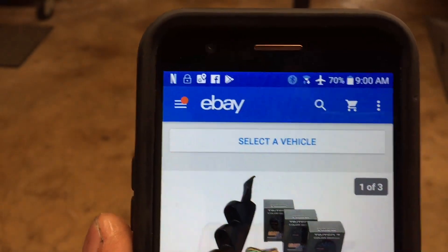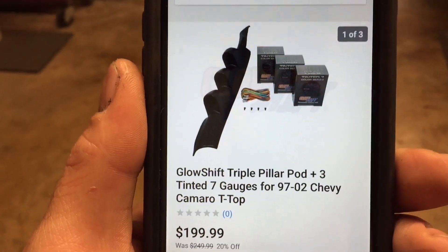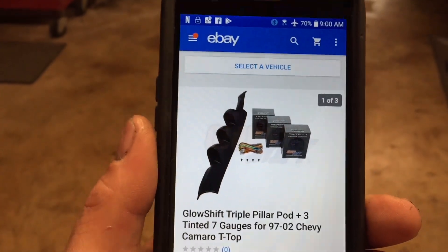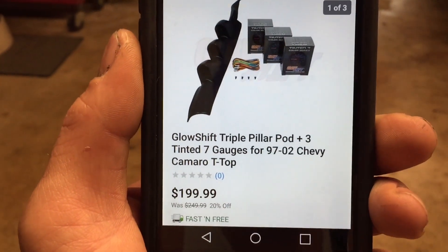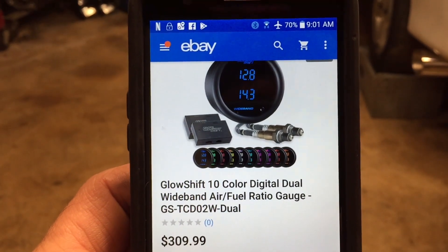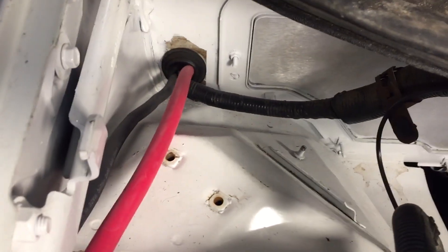The first one is the Glow Shift triple pod pillar with three gauges for $199. The reason I went with this one is because it actually came with the triple pod pillar that I needed, and it was the cheapest option for three gauges with the pillar. We also ordered the wideband gauge for $309.99.